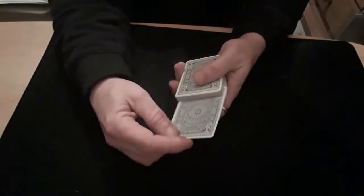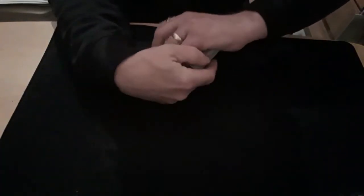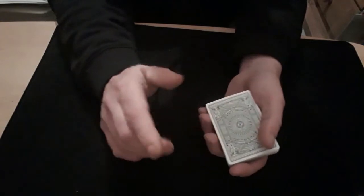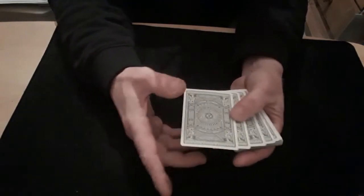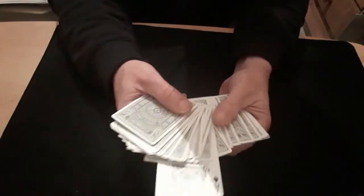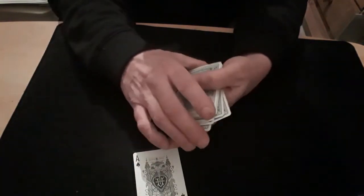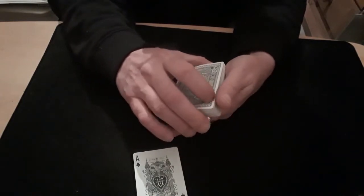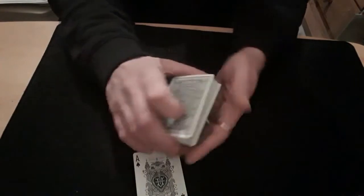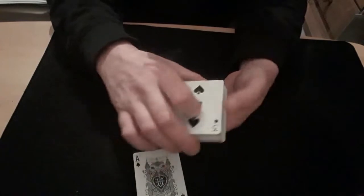Then you get them to push their card in anywhere they want into the packet facing down. Don't riffle the packet because they'll see the face-up cards — they just push it in square. You then do a magic gesture, a push through your hand, and that causes something amazing to happen. You can go through the packet individually — la da da da da — and there's one card there. But you can't show the bottom card because it's facing up, so leave a couple of cards in your hand, give them the rest, and while they're amazed you do a little half pass on the bottom card to turn it the right way.